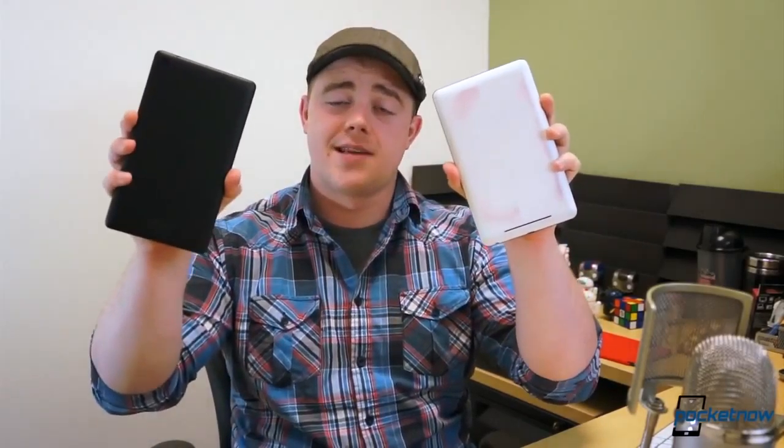Last week, Google announced a new Nexus 7, but how does it compare to the original, one of the most popular Android tablets ever? I'm Taylor Martin, this is Spock It Now, and this is the old Nexus 7 vs. the new Nexus 7.